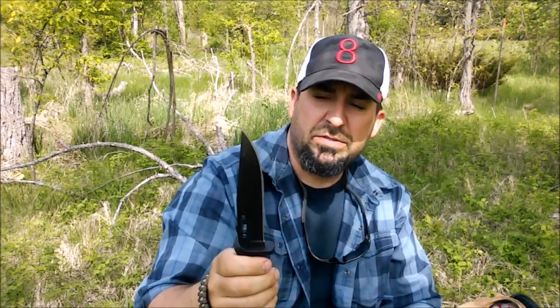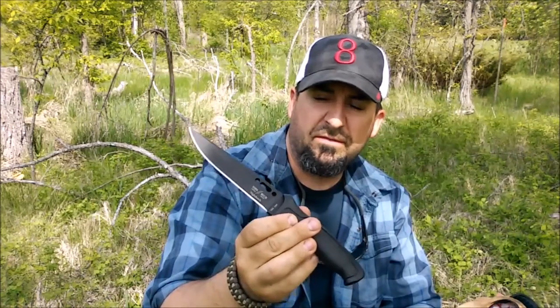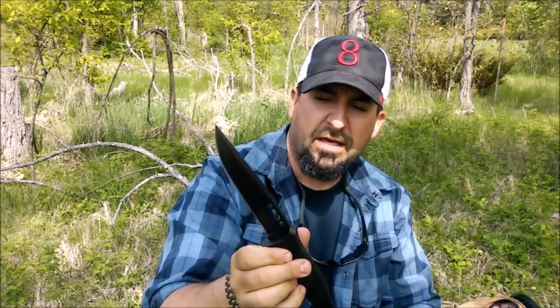I wanted a knife that had some weight and heft to it. You can go online and see how there are some YouTubers out there that have done an absolute battery of reviews and field tests on this knife. They have not held back — they were batoning cinder blocks, doing some very aggressive point and gouging and bending. It's certainly a knife I felt deserved a place in my kit.